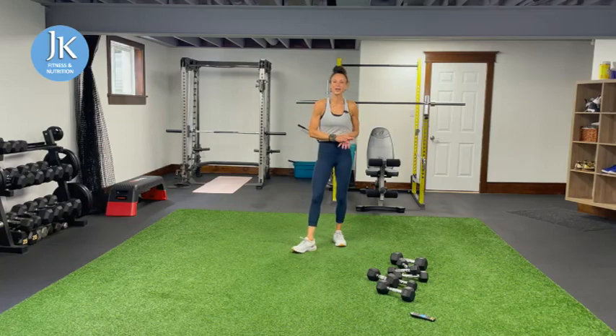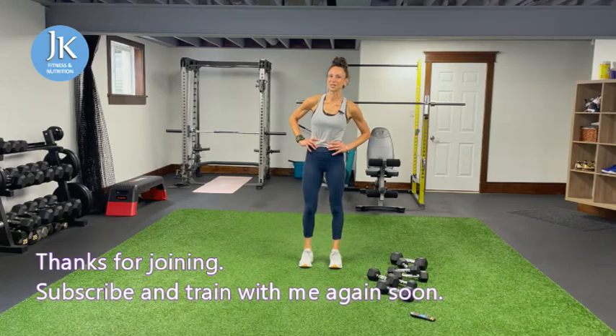We are done — that was awesome! I hope you enjoyed it. Make sure you subscribe and we'll train again soon. Have a great day!